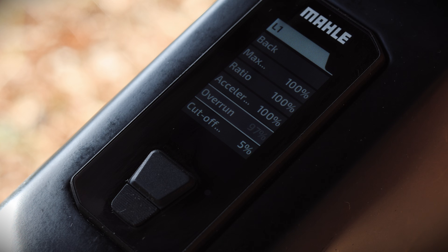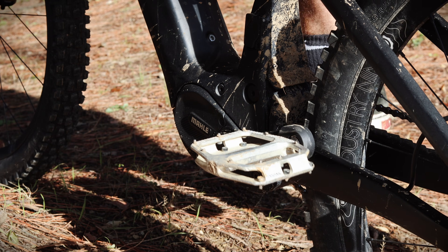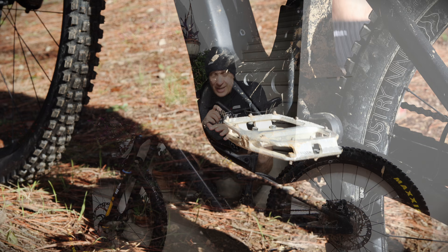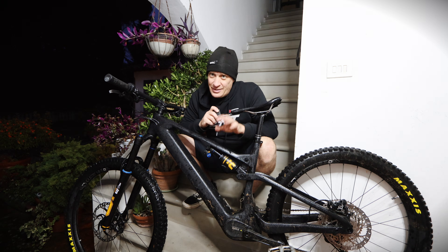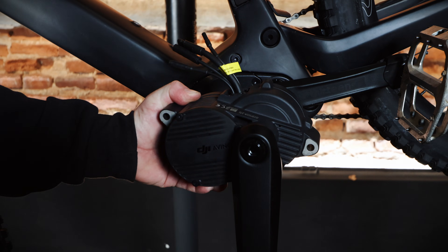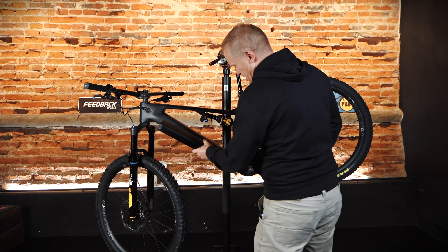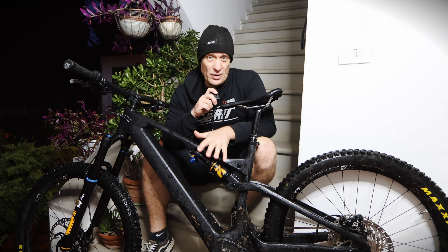You've also got the ability to connect it to an app. However, with this bike you don't need to if you want to change the mapping of the motor. The weight of the motor is 2.5 kilos, in line with all the other motors out there. So it's a full power motor, semi-lightweight — lighter than others — and a compact design. The battery is in line with other compact design batteries. This is a 48 volt system.